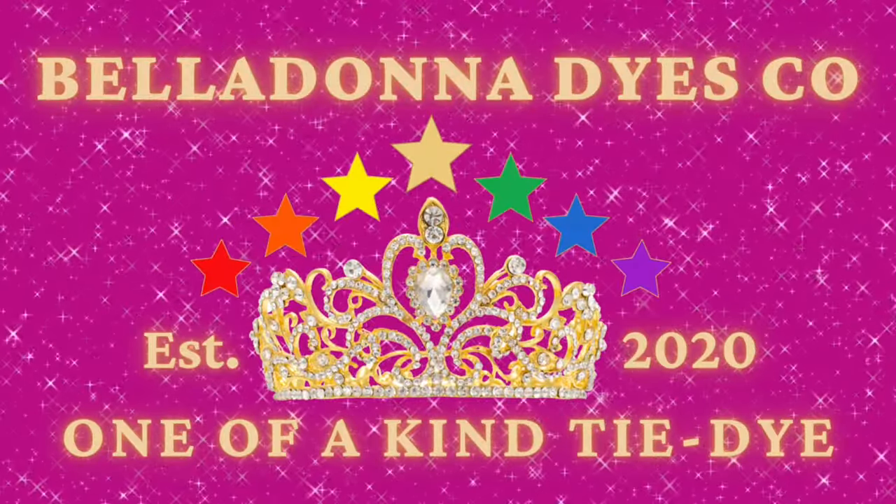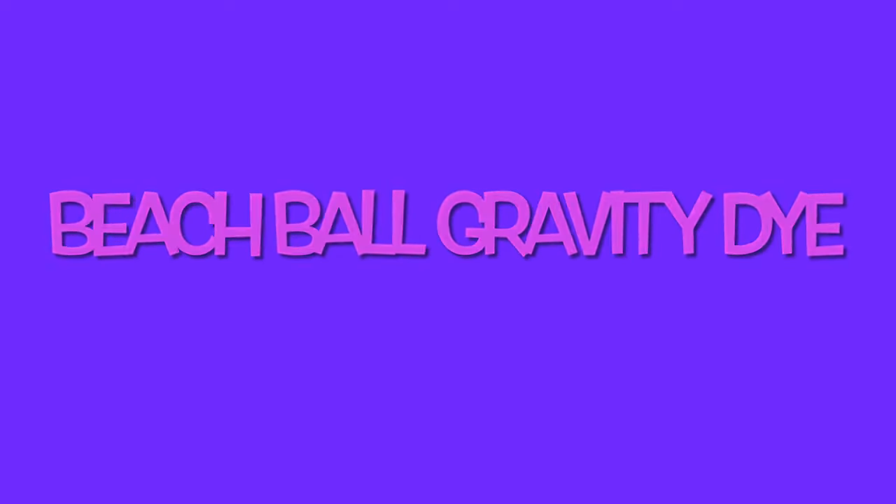Hi, this is Steph with Belladonna Dyes, and today we're going to do something a little bit different. We're going to do a beach ball gravity dye.